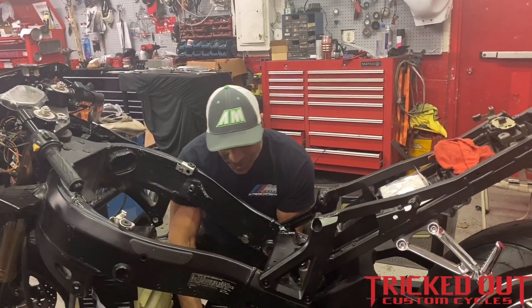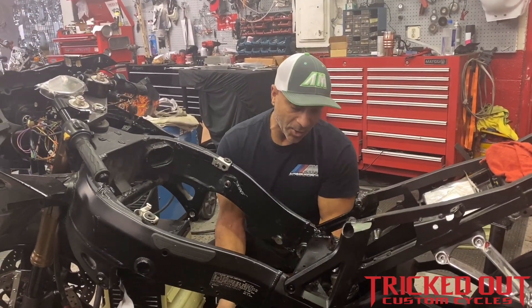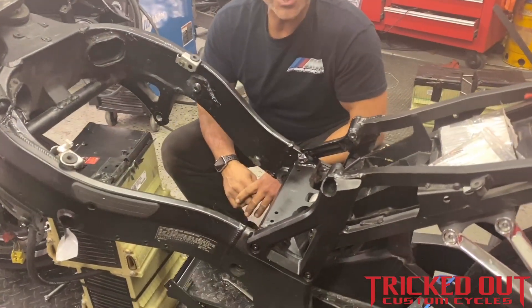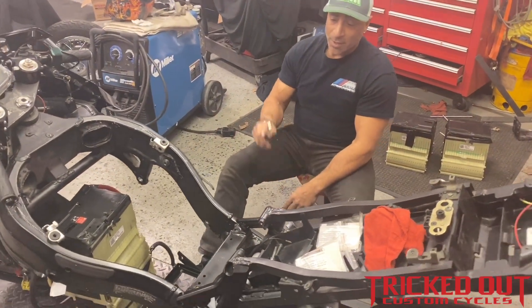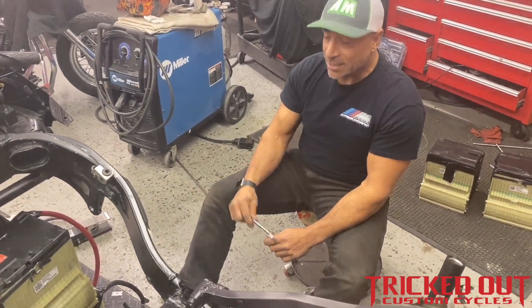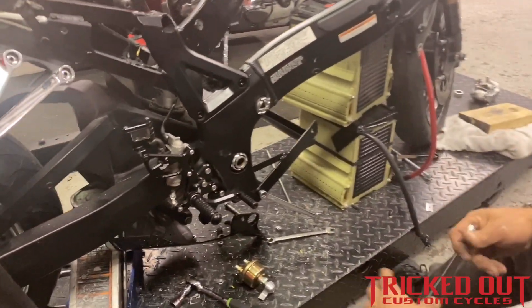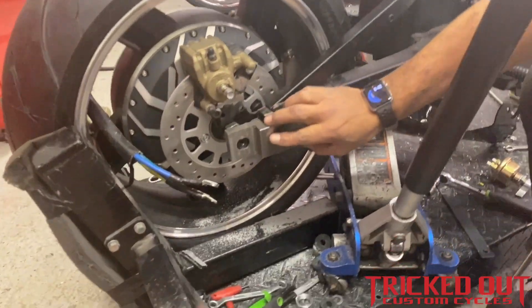Hey, you're back with Steve from Tricked Out Cycles, still working on the EV bike. Made some progress — been really busy around here, a lot of things going on since the holidays. Had the batteries in there, didn't like the way it was looking, so totally redesigned the battery trays and how they're going to sit in the bike. Got them finished up, so I'm reinstalling — this is the second attempt on the battery trays, which I finally got the way I like. Also, last night something that we designed and made ourselves.